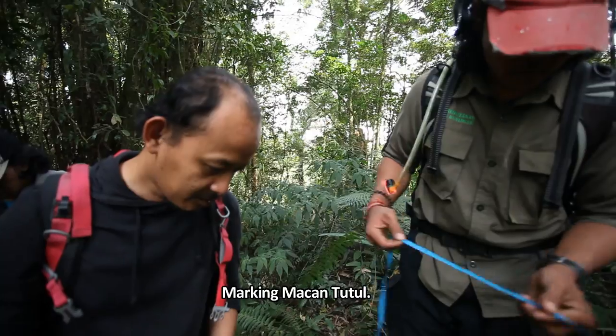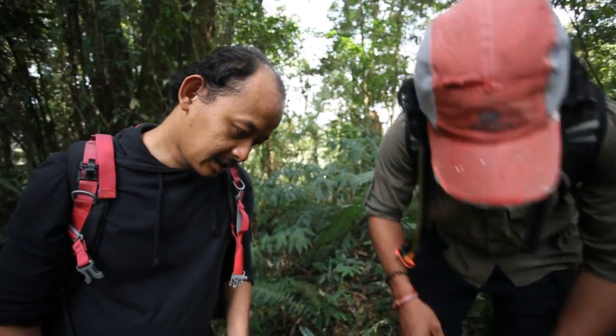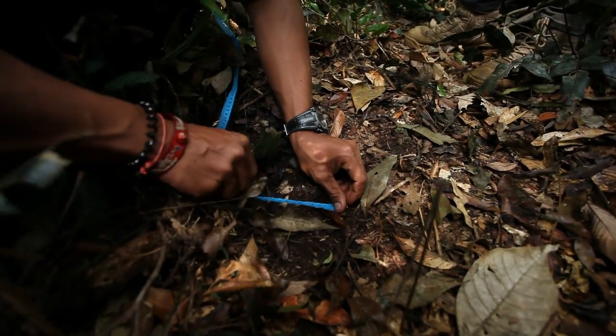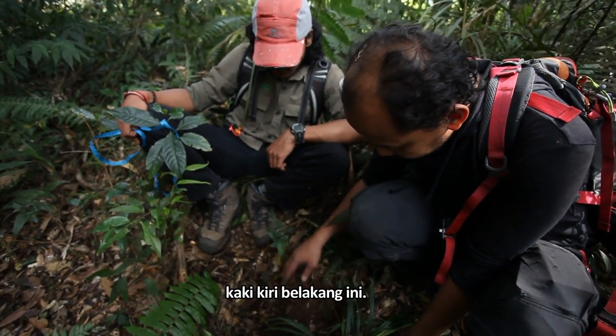The marking of the macan tutul — it's going in the right direction, going with the right leg and the left leg.